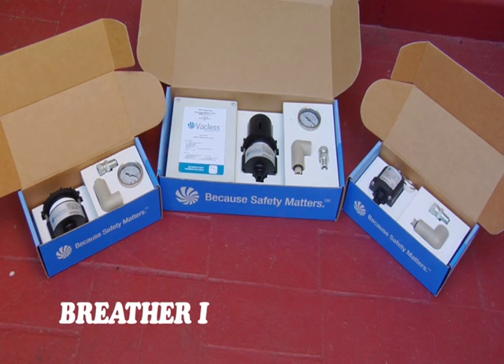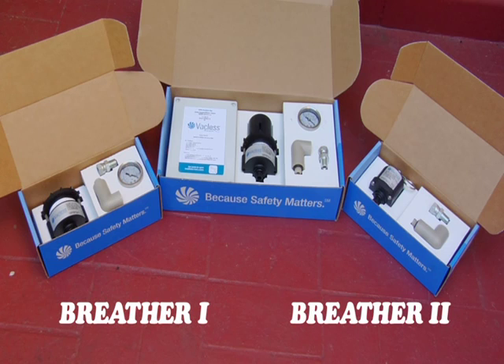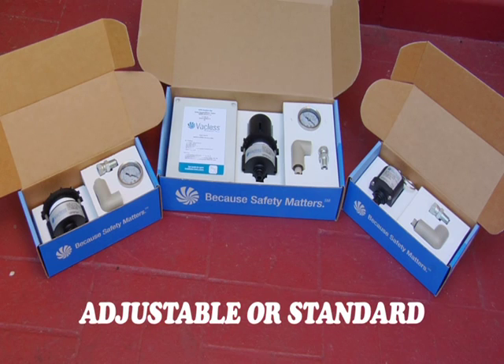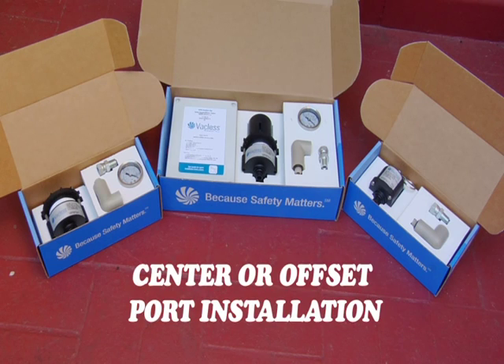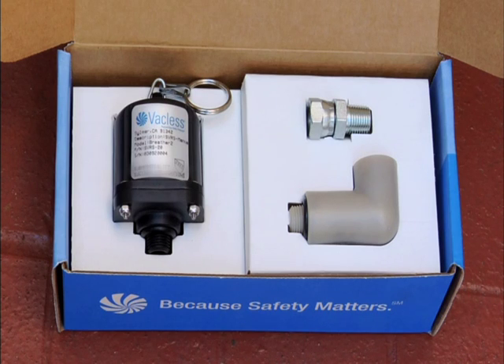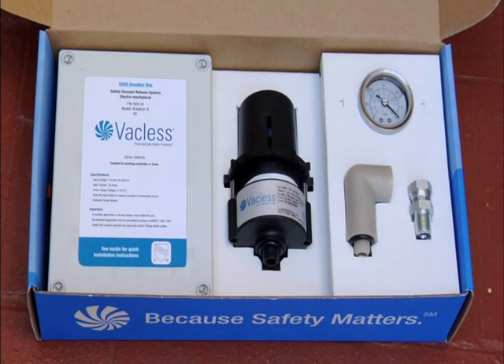Breather 1: automatically resetting valves. Breather 2: valves which require that the valve be manually reset. Breather 3: electrical valves with automatic pump shutoff. All models are available in adjustable or standard versions with center or offset port installation. Adjustable valves can be field adjusted to accommodate even the most uncommon pipe configurations found throughout the pool and spa industries. Standard non-adjustable valves are optimal for use on shorter pipe configurations associated with spas and hot tubs. Electrical valves allow atmospheric air into the pump pot while simultaneously shutting off the pump.